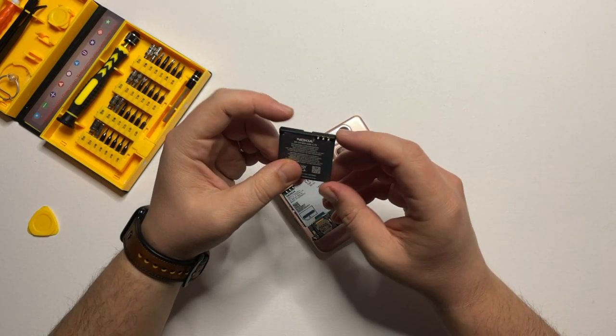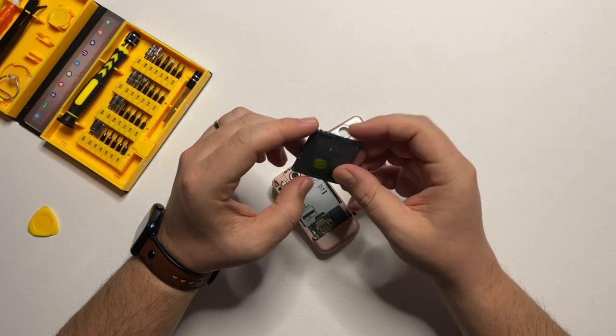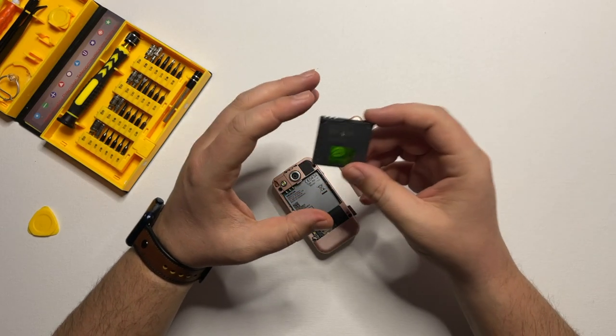The battery is a bit swollen, so even though usually I put the battery also in the frame, today I will not do that because it's a bit dangerous.